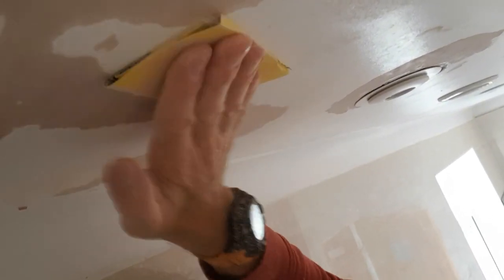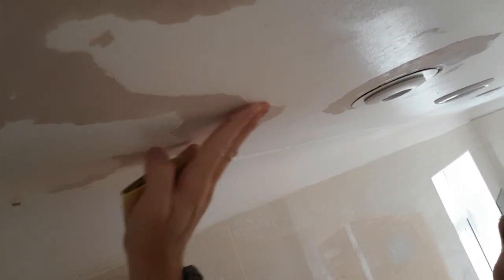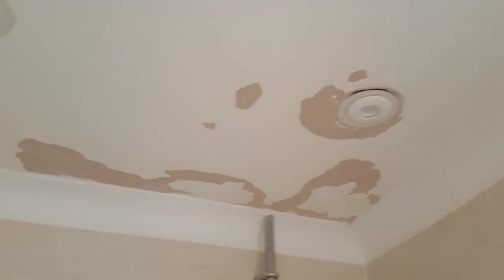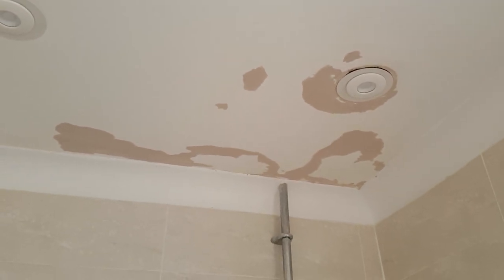Once I've got all the paint off with the scraper, I do need to make sure I sand it. This is going to blend it in so there's not an obvious line where the paint was and the plasterboard is. There we go, that's all scraped and sanded, so we're now ready to PVA it.